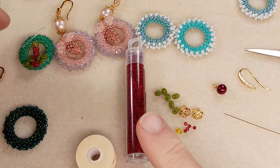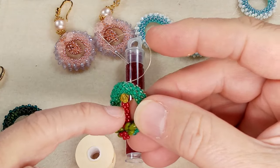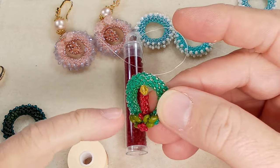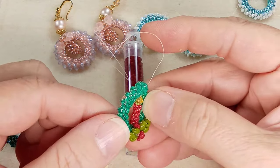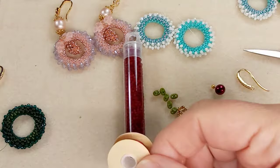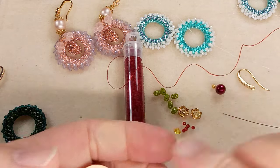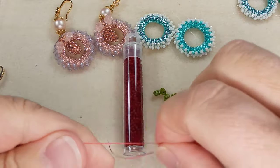Let me show you my other sample — you kind of needed to do that matching thread color. Here I used 15/0 seed beads, these ones are 11/0. I was using green thread and you can kind of see the silver or the thread in certain spots. I just felt like it was too much of a distraction — I wanted it to look like a real candle. Sometimes beautiful designs come out of using what you have on hand.